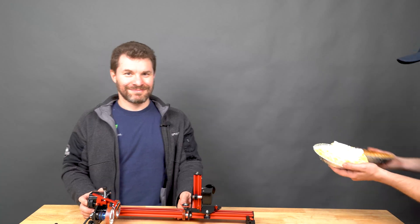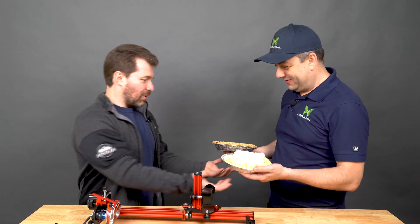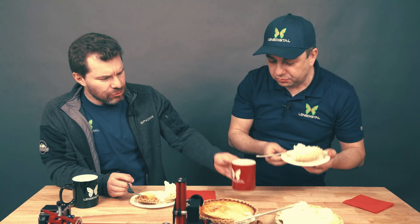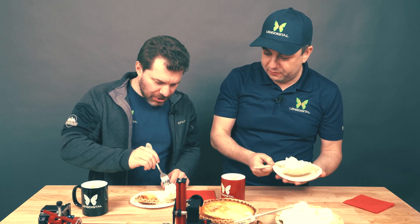I got us some pies — coconut or banana? Both. And get me some coffee. Did you engrave these things on the PIBURN? Yeah, I did. I think it came out great. I got one too. Cheers. Good bite, huh? Oh, delicious.